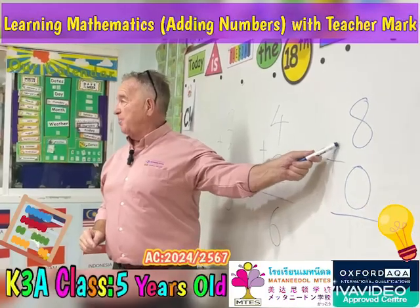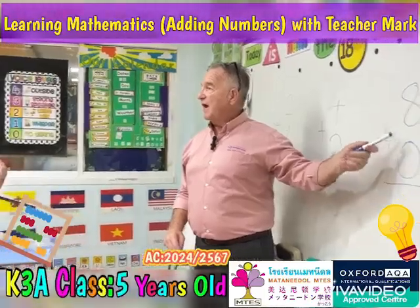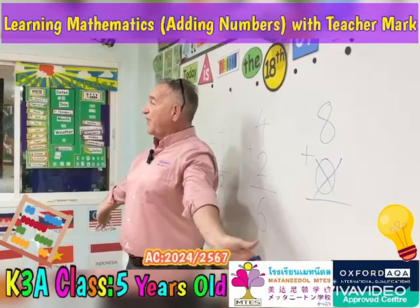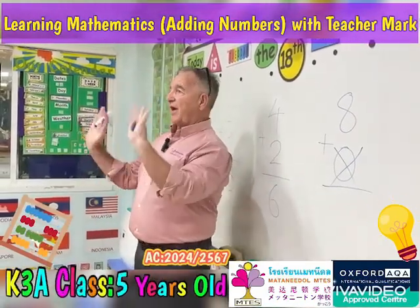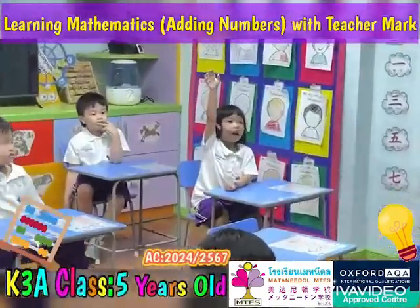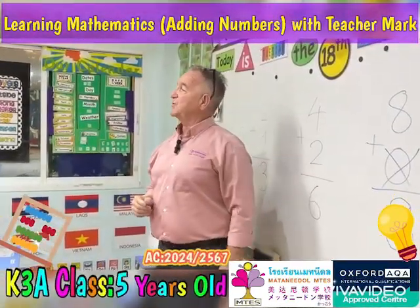Really big number, okay. What about this number? What's that? Zero. Oh, now we don't need to think about that because zero is nothing. So the answer is eight plus nothing — what's the answer? Put your hand up. Good girl, so eight. So let's have a look at today's worksheet.